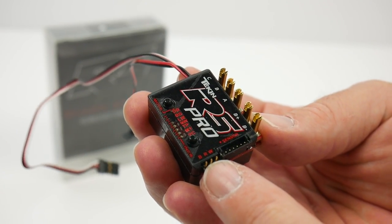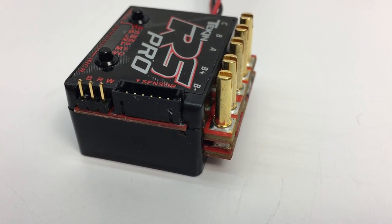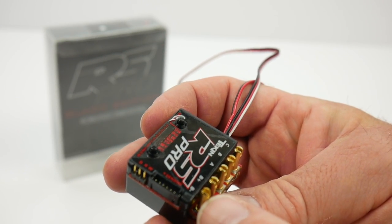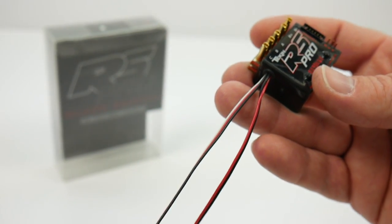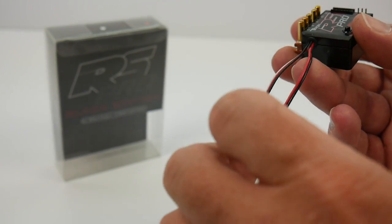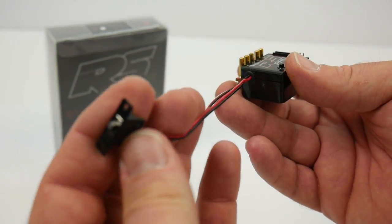Flipping over to this side, you have the hot wire port, the sensor port, and they did change around the battery terminals — it used to be split up, but now you have battery minus, battery plus, and A, B, and C terminals for your motor. As far as wires coming off the RS Pro, you have a receiver lead that's about 10 inches in length and a good quality switch that's about 4 inches in length.